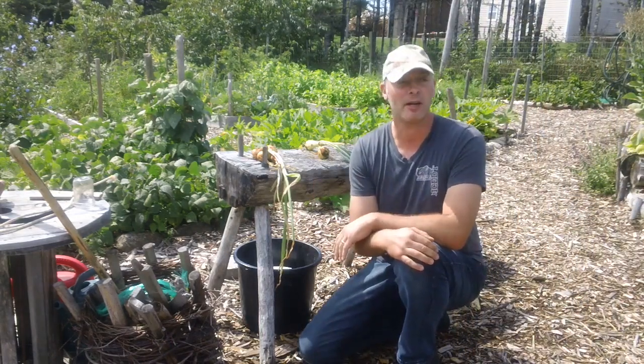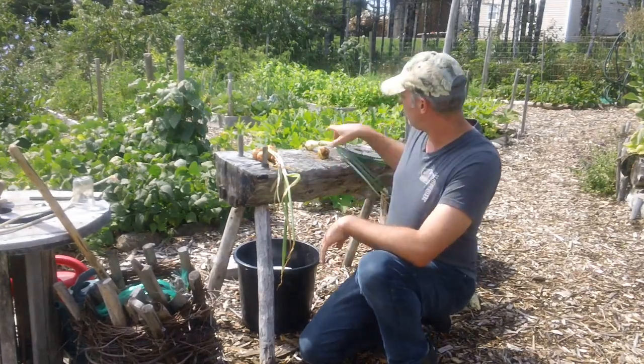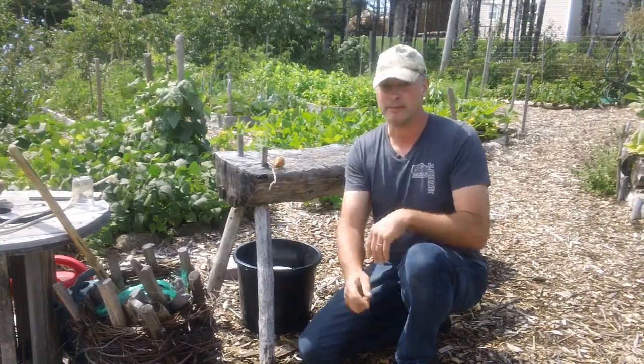Hello, it's Greg Otten here with MaritimeGardening.com and today I'm going to talk about onions — whether you should try to plant onion seeds or onion sets. Stay with me.